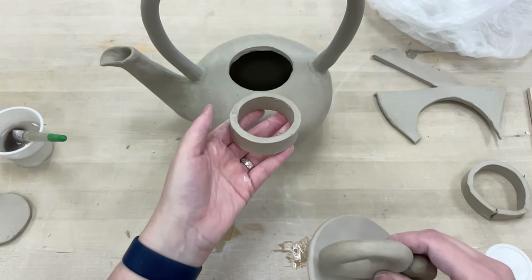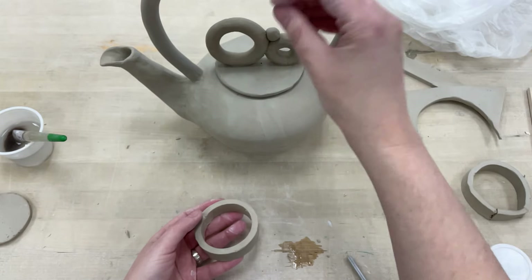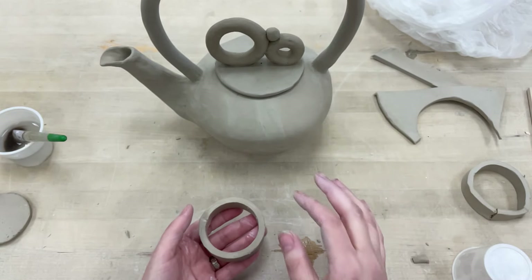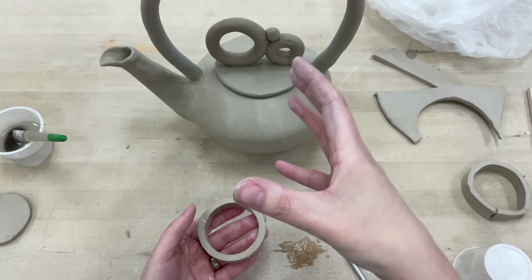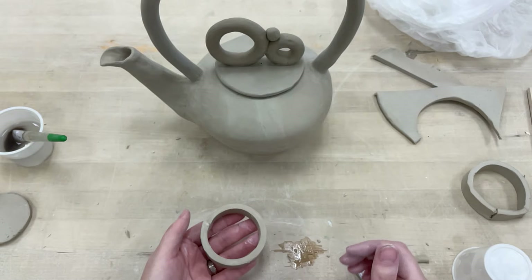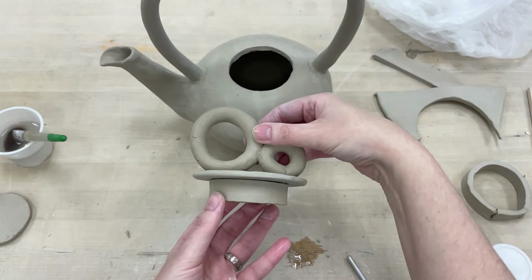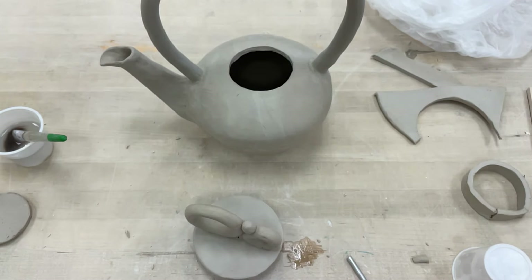Once everything is slipped, scored, and the inside of your teapot is smooth, set the lid in there and just leave it. Don't take it in and out a lot because that'll mess up your lid. You want these to dry together so they stay in a similar shape — if one warps a little bit, the other will too, and hopefully there's not too much warping. That's how you add your flange, your pull, and create your lid. Just leave it in your teapot. Thanks everybody, happy making!